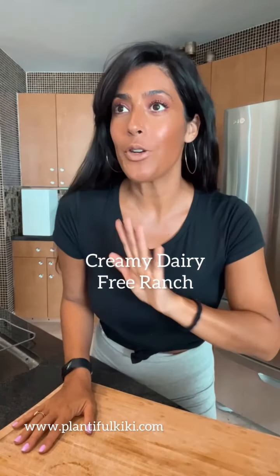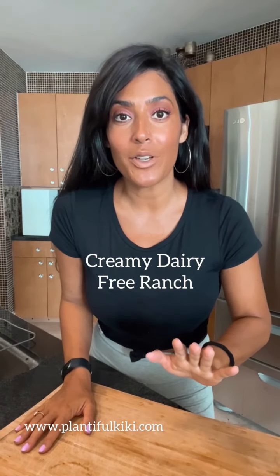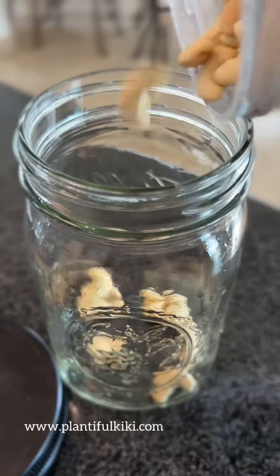I'm going to show you how to make the creamiest dairy-free ranch you will ever have in your life. It is super quick and easy to pull together and it's so delicious.